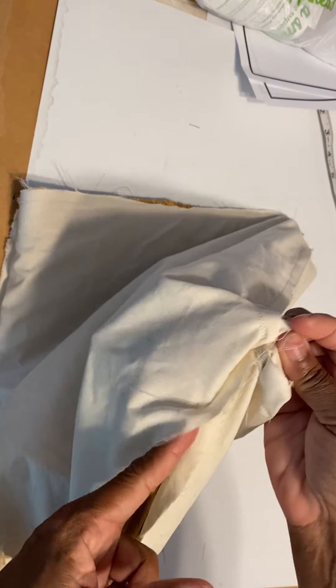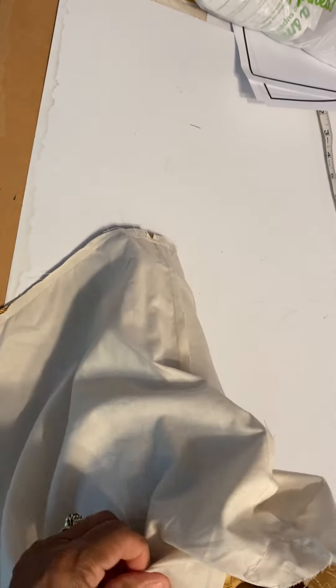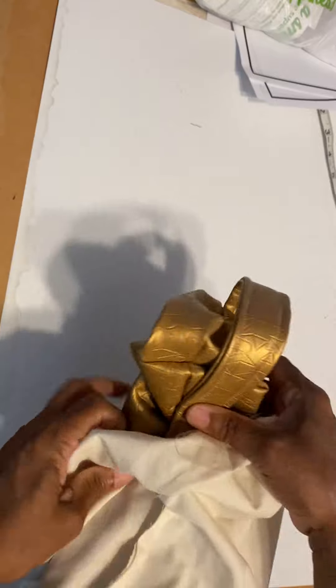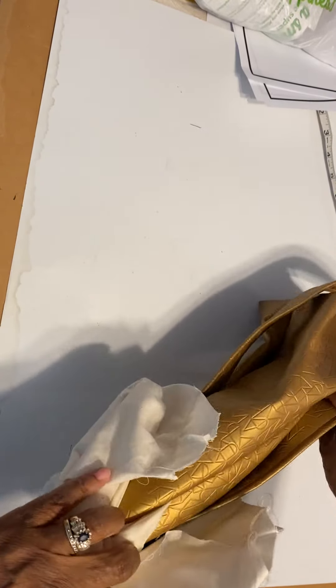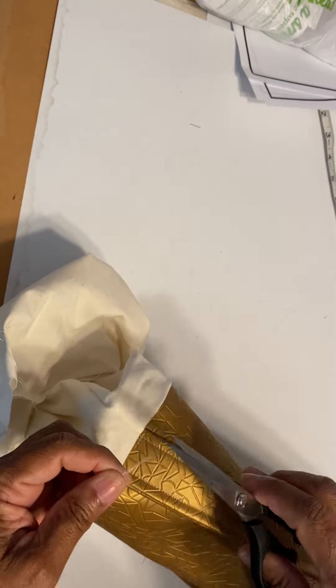Remember, we didn't stitch the bottom of the bag — we left an opening — so now we can just turn it inside out and see what we've got to work with. This is always my favorite part of purse making or bag making, because either it came out awesome or not.